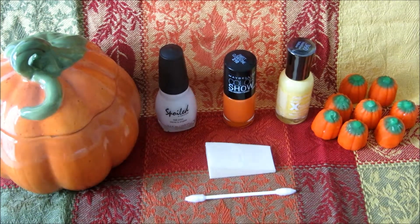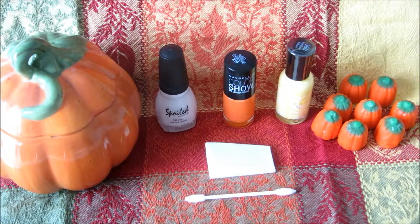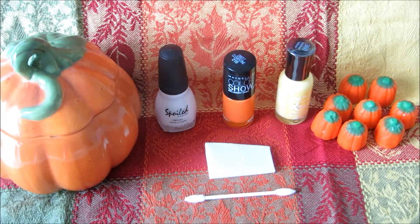For the tutorial you will need a white polish, an orange polish, and a yellow polish. You'll also need a base and top coat of your choosing, and a makeup sponge, and just whatever you're going to use to clean up the mess.